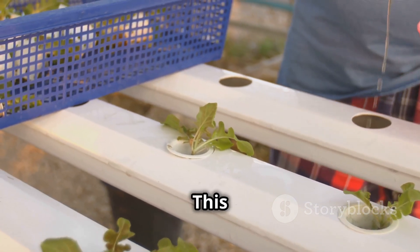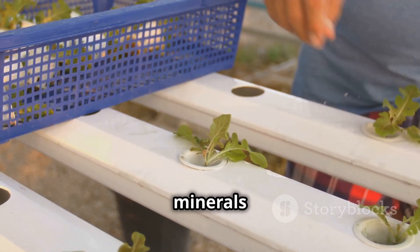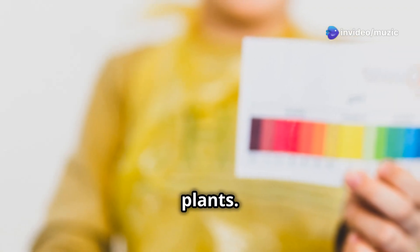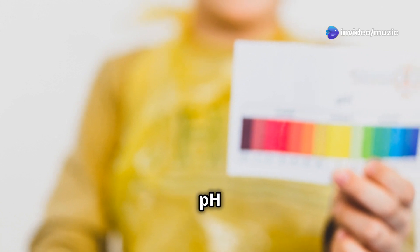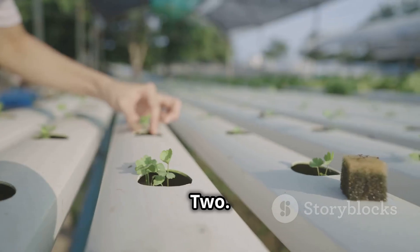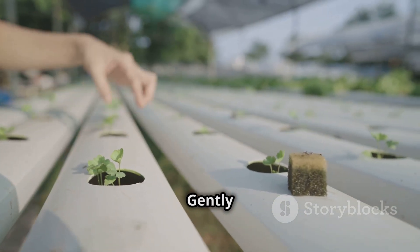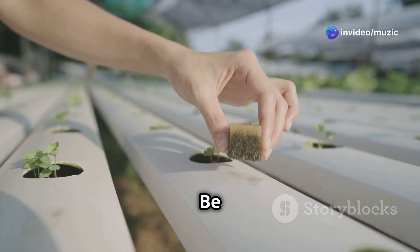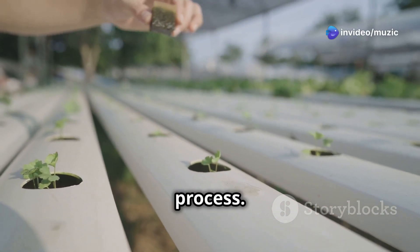Step one: prepare the nutrient solution. Fill your container with water and mix in the hydroponic nutrients according to the instructions. Adjust the pH to the appropriate level — most plants prefer a pH between 5.5 and 6.5. Use your pH testing kit to check and adjust as needed. Step two: plant your seedlings. Gently place your seedlings or young plants in the net cups filled with growing medium, being careful not to damage the roots.